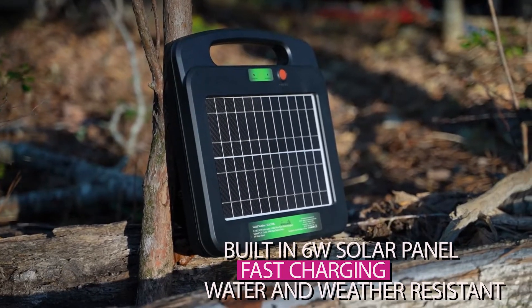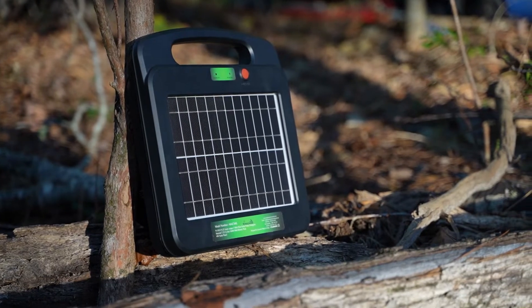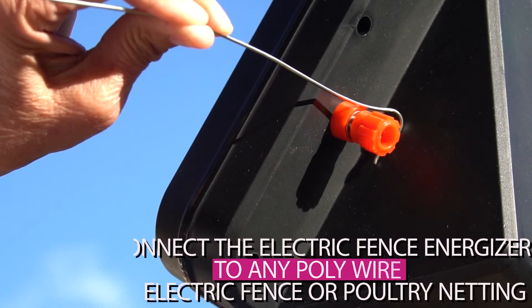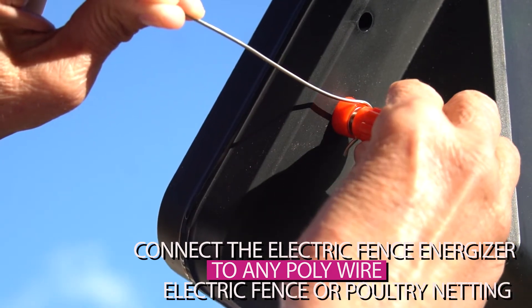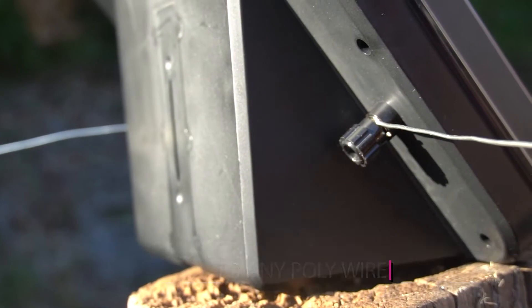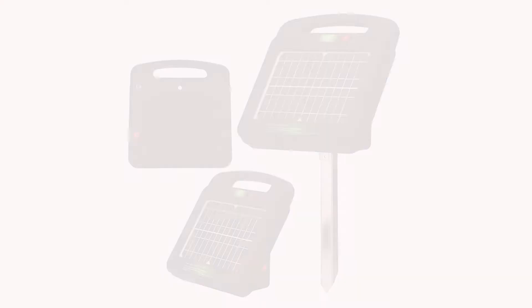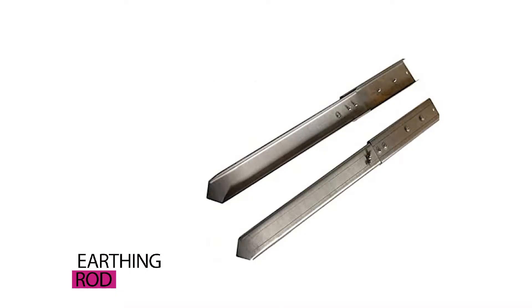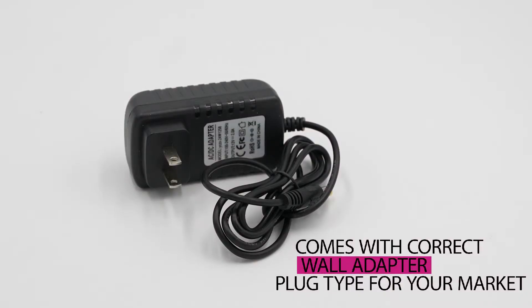Totally water and weather resistant. Easy installation with earthing rod and cable connectors provided. Connect the electric fence energizer to any standard polywire, electric fence, or poultry netting to create your electric fence, as well as to an earthing rod in your ground. The My Animal Command Fence Energizer unit includes a solar fence energizer kit, earthing rod, two crocodile cable connectors, and a wall adapter for grid-tied power or to manually charge the internal battery pack if required.